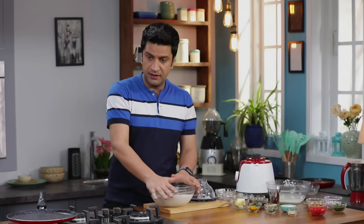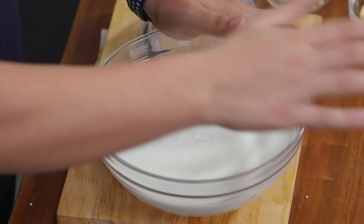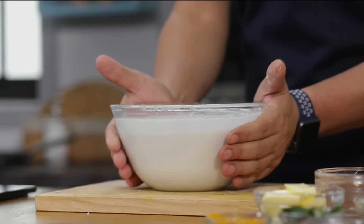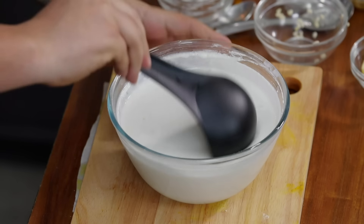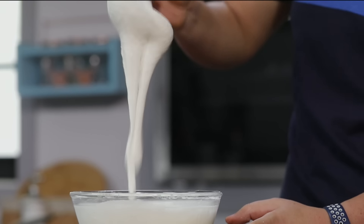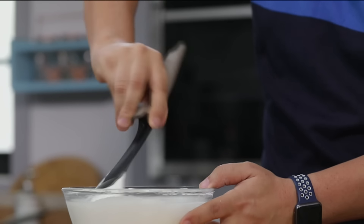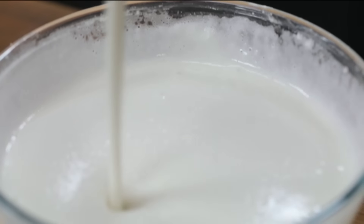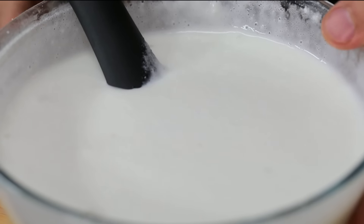Ferment for at least 12 hours — not just overnight, even 24 hours. If you ferment it properly, the batter will rise well. I already have some batter that is fermented and ready to cook. It is nicely fermented. If the batter is too thick after fermentation, you can add a little water to bring it to a pouring consistency.